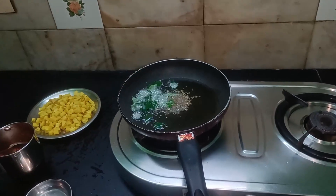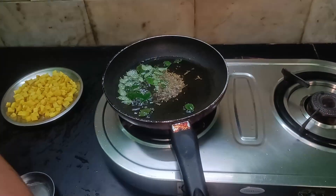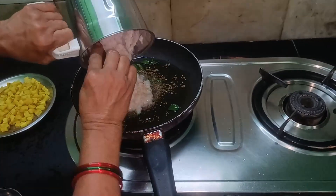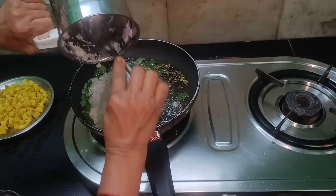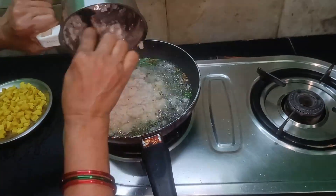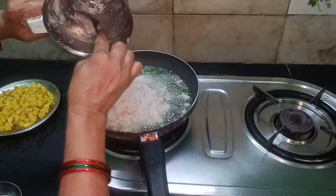After 4-5 minutes, I will add a little bit of flour.